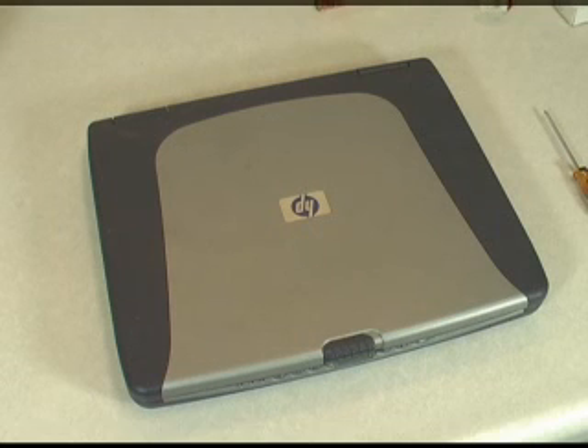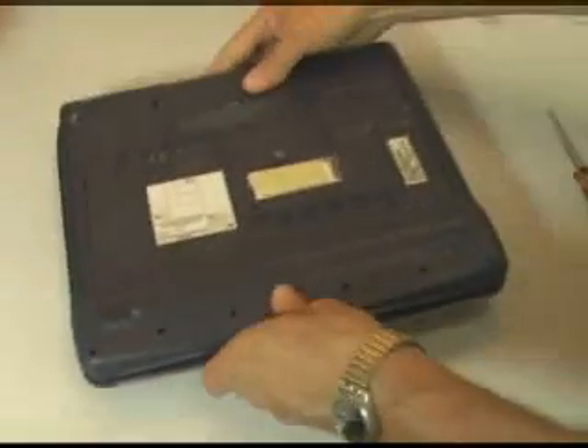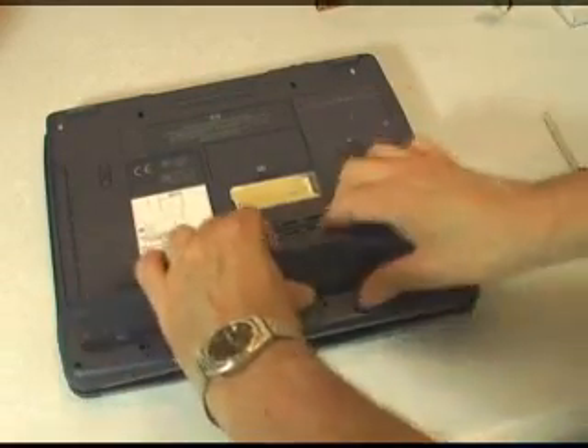The first thing we're going to do here — we don't have the machine plugged in — but we're going to turn it on its back, and we're going to remove the battery just as a precaution, so there isn't any power going to any of the circuits.